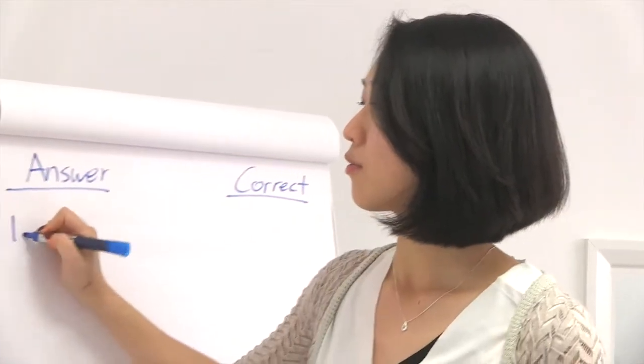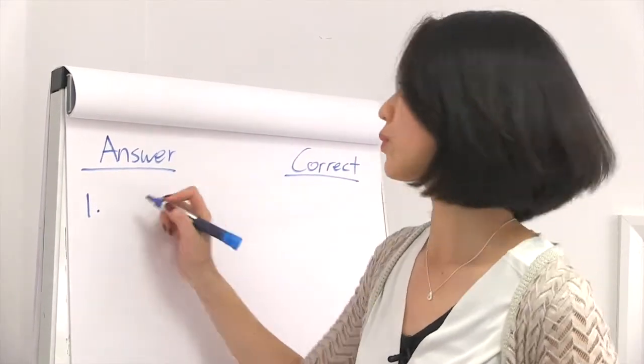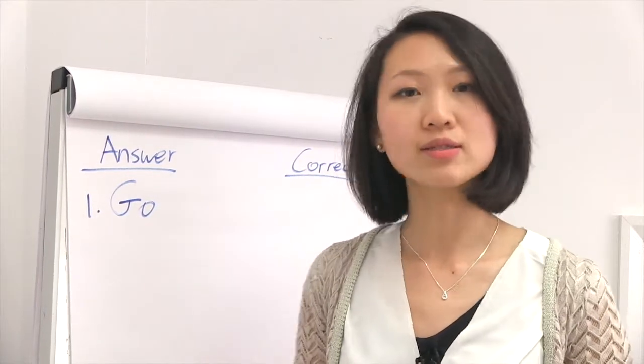Ask the assessor to switch papers between themselves. For sample number one, the answer is go. It does not have any off flavors or taints.